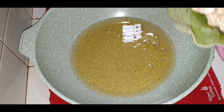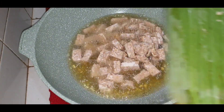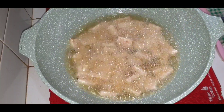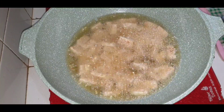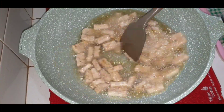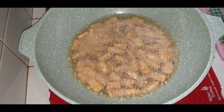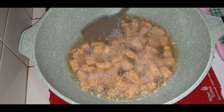Selanjutnya, tempe kita goreng. Kita goreng tempe agar matang.